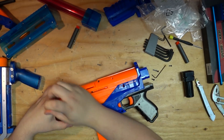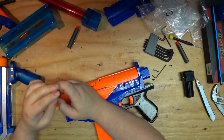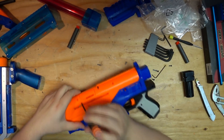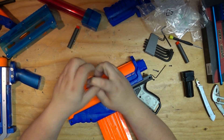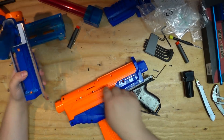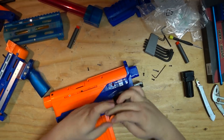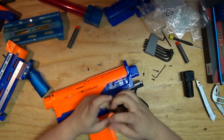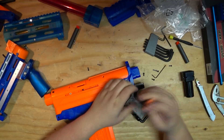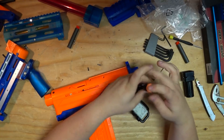I did put an increased spring in — the Worker 6kg spring. I didn't need to replace the catch spring at all. It's not slipping; I've fired it a few dozen times. It can probably go higher, but that's good news. That catch spring and catch system is pretty robust, and the bolt sled is just the stock bolt sled. Everything else in this blaster is stock and held up perfectly fine.